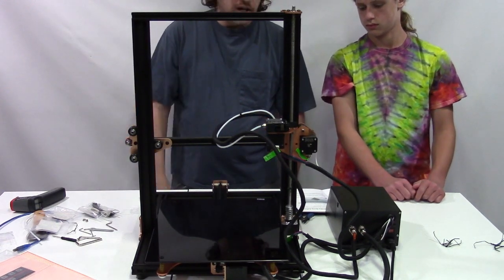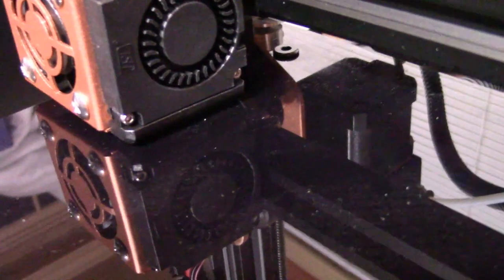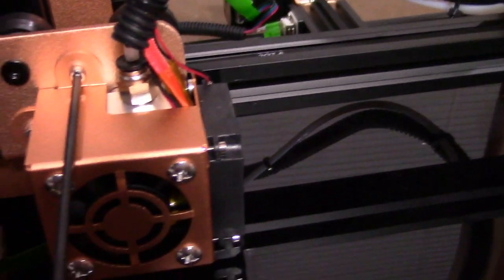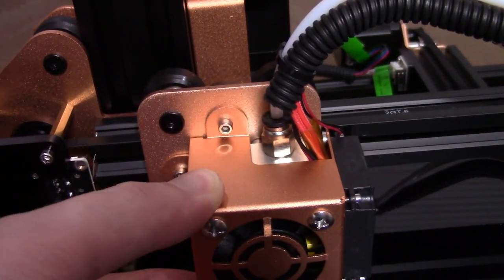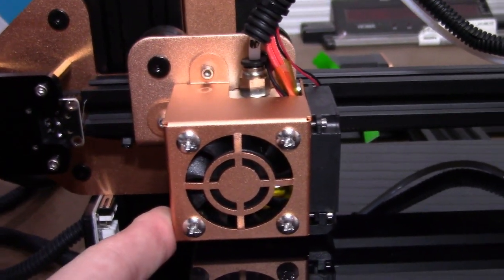I'll go ahead and shut it off and on the next video we'll do a test print. While leveling, I noticed a little issue — this plastic shield down here was actually less than a millimeter above the surface. So I went ahead and loosened these two bolts, adjusted the shield up, and then tightened it back down. That takes care of that problem.